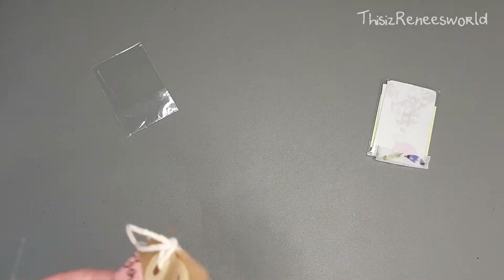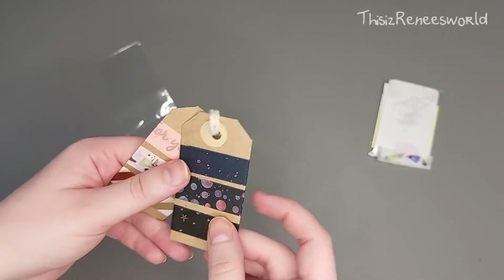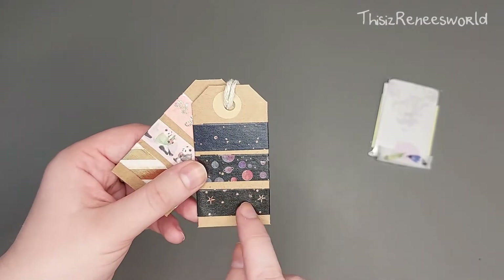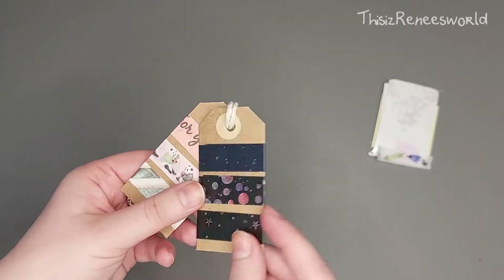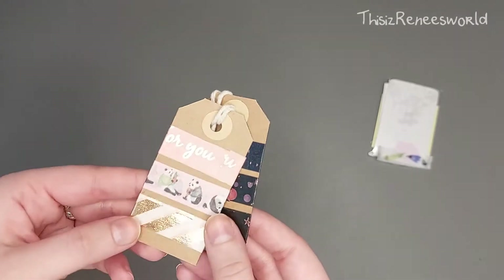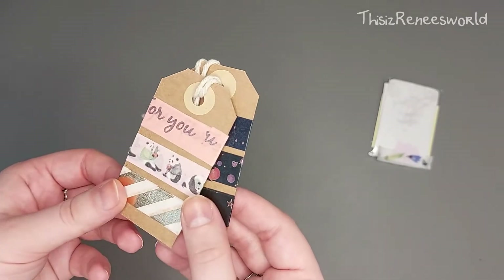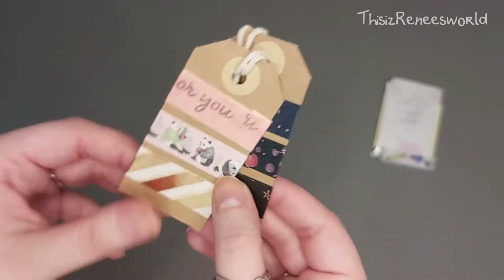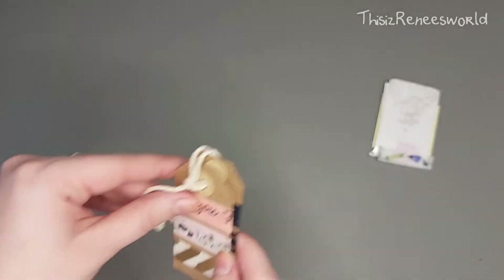I got some washi tape — I love these! I already saw these on the photo cards and I love the vibe, the galaxy vibe of it. I'm really happy to have these! And I also love this gold one — so cute, look at them! Thank you!